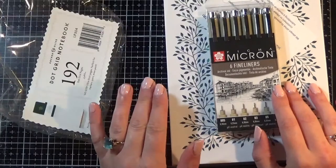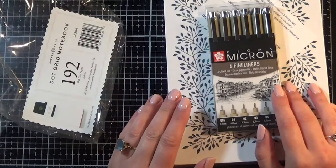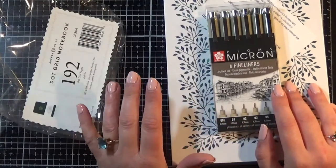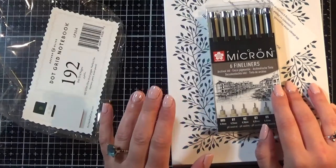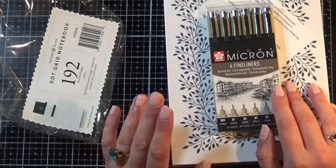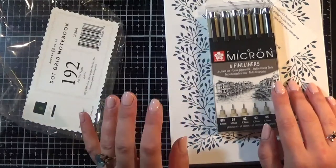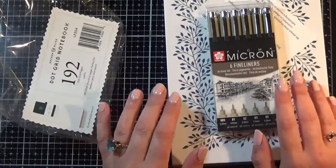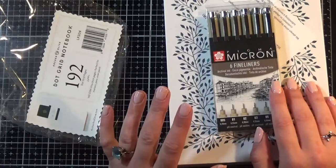I looked high and low for a UK distributor for the Canvo and whilst there are loads and loads of places that stock Katherine Pooler inks, I currently can't find a Canvo stockist. It was going to cost far too much money to buy one from America and bring it over here.